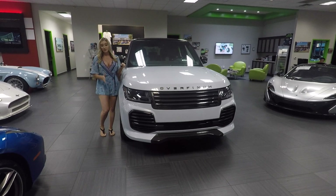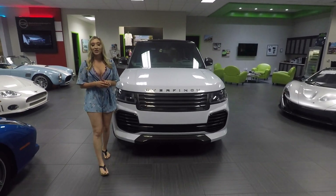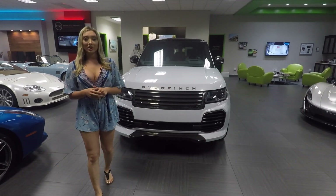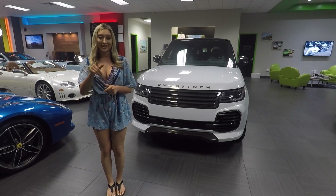And that is it for this British makeover. If you have any questions, you can give us a call at 239-302-2779, or visit us at NaplesMotorsports.com. Thanks again, and tune in for our next episode.